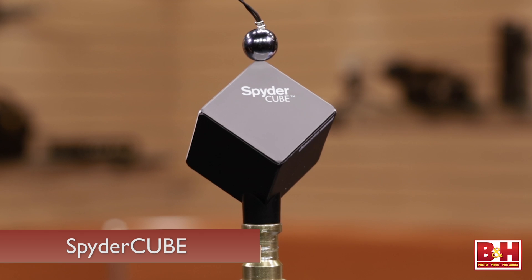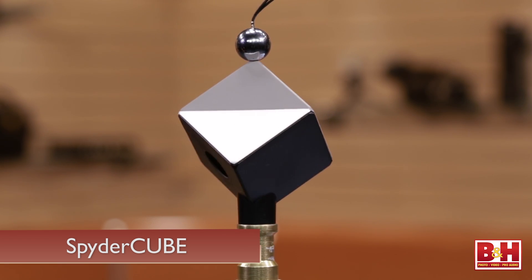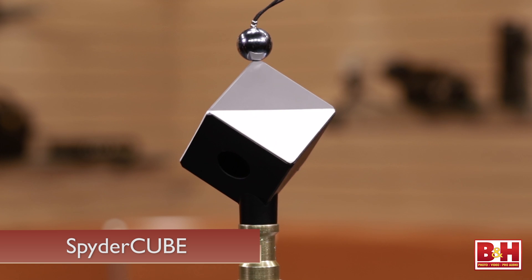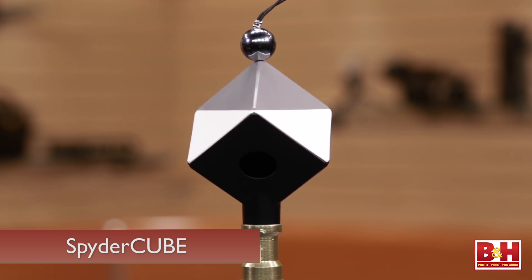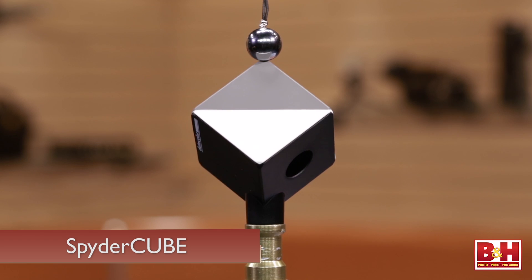Starting with the Spyder Cube — the Spyder Cube is sometimes referred to as a 3D gray card. It has white, black, and gray faces that you can use to set your dynamic range, your white and black points, and also your middle gray so that your color is neutralized.